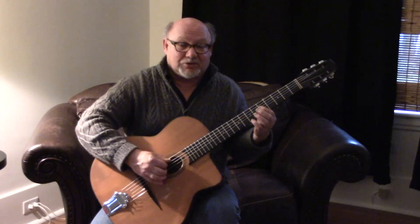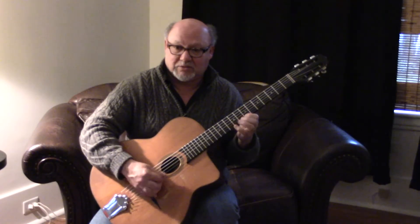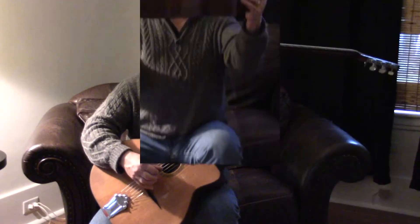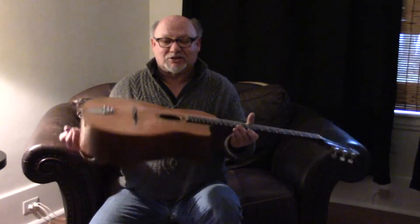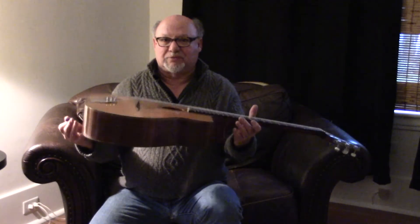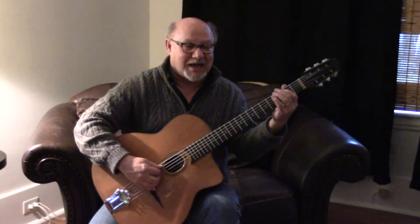There you go — 1972, Jacques Favino. This is an ultra responsive guitar. The body is so light, it just wants to float to the ceiling. The neck weighs considerably more than the body — that's why it's got all that snap.